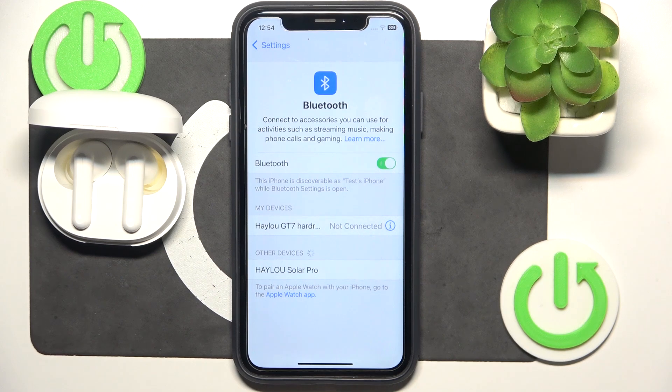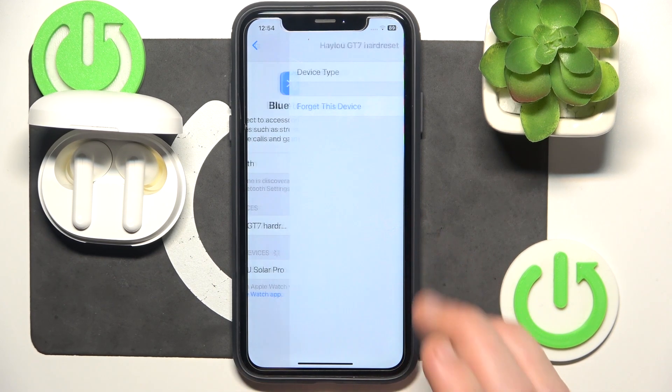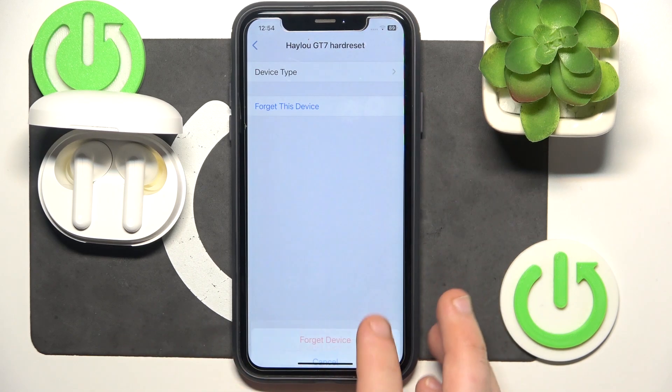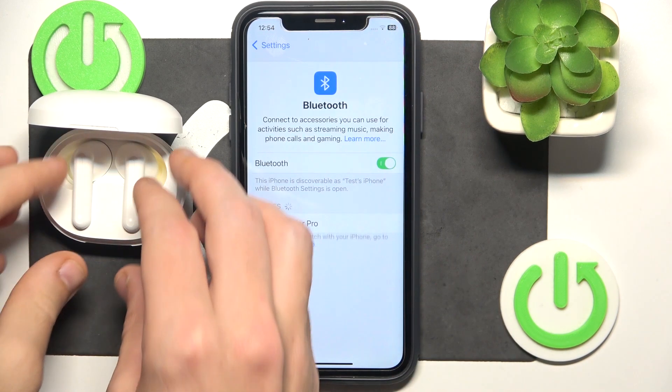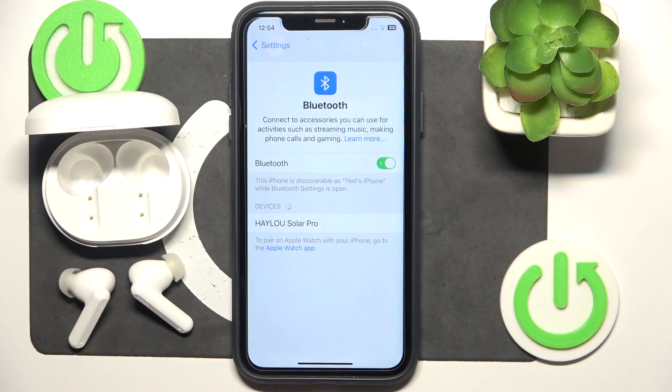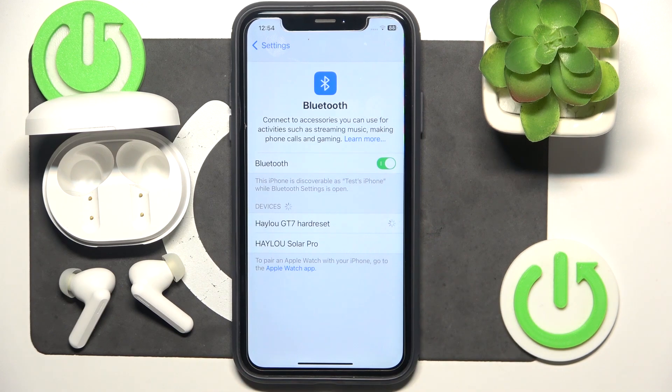That's it. Now click the information icon or settings icon if you have Android, then forget this device. If you have Android click pair new device and after that remove the headphones from the charging case. It should enter into pairing mode automatically, so we should see it on the list — and we see it. Click on it to connect.